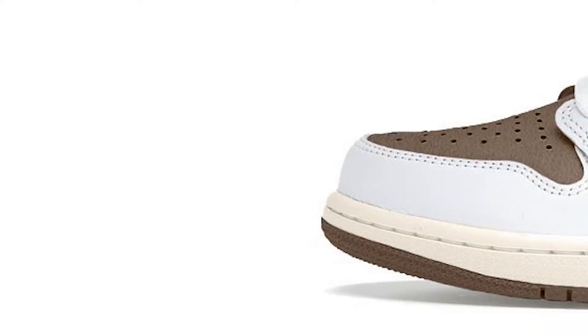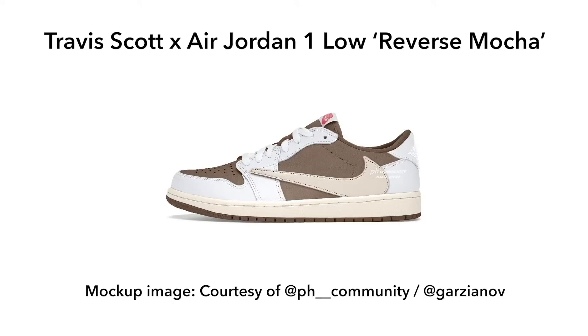On first look it looks very similar to some of the past trainers we've seen from Travis and Nike on the Jordan One collaborations. It's got a suede brown toe box and upper — it's the Reverse Mocha — with a brown outsole. There are white leather overlays surrounding the toe box and heel panel, as well as Travis Scott's signature reverse swoosh in an off-white vintage sail color, and an aged midsole to finish off the design.